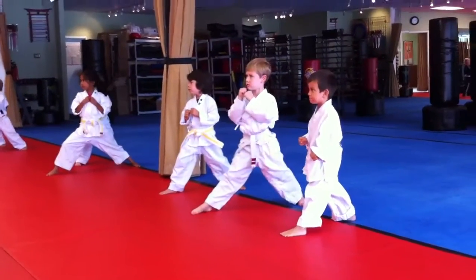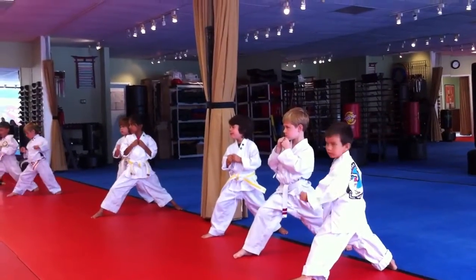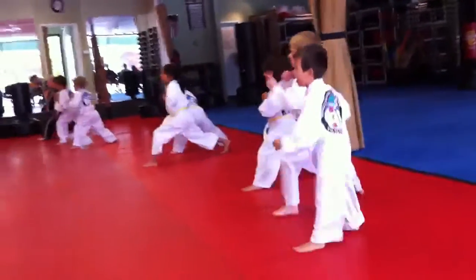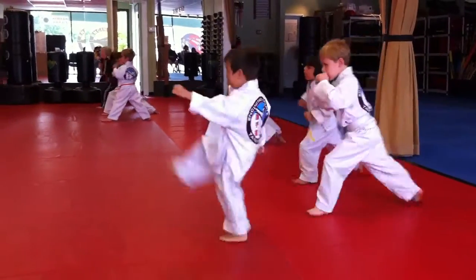Nicholas and Ezekiel, are those your best stances? No, ma'am. Then I want to see the most beautiful stances ever on you guys. Hi-ya! Nice kick. That was nice and high. Where's your stance though, Kyle? There you go. Hi-ya! Hi-ya!